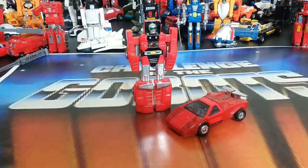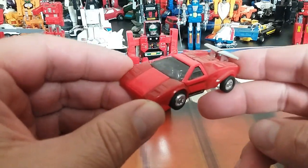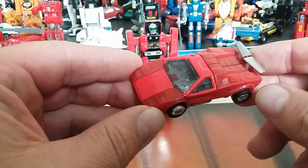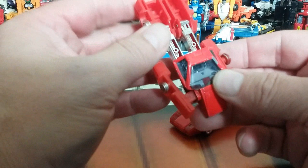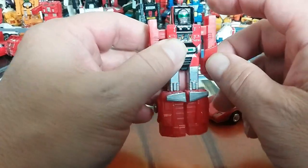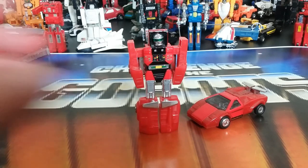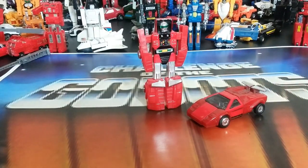Number twenty is Spoiler — the GoBot you don't want to ask if the movie was good because he'll spoil it. He's a cool Countach-type vehicle, probably with a licensed sticker. You can see some fading in the plastic versus the red paint, giving a variation in color over time. In bot mode it's a simple transformation that incorporates sliding arms. The face has some stickers and cool detail. I'm a sucker for Lamborghinis any day of the week.